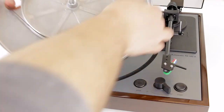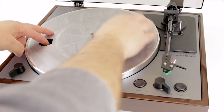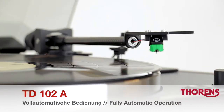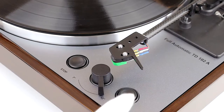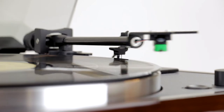The TD-102A's platter is made from die-cast aluminium and driven by a flat rubber belt, which reduces transfer of vibration from the motor. The fully automated drive system allows for simple and easy operation whilst protecting the needle and the record. The user only has to choose the speed and size of the disc and press start, and the TD-102A will take care of everything else.